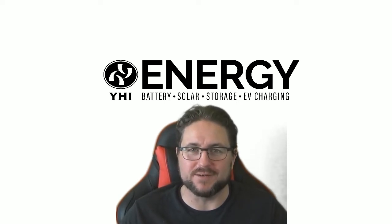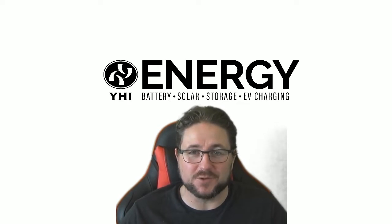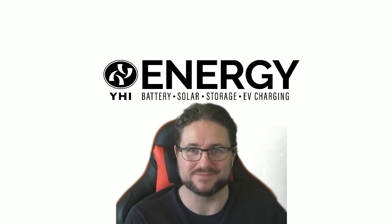So there you have it — that's the product preview on the Delta H5A-222. If you're interested, get in touch with your rep or contact us through social media, and we'll let you know more about this product when it becomes available. Cheers.